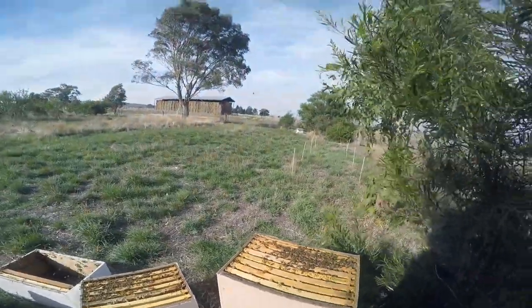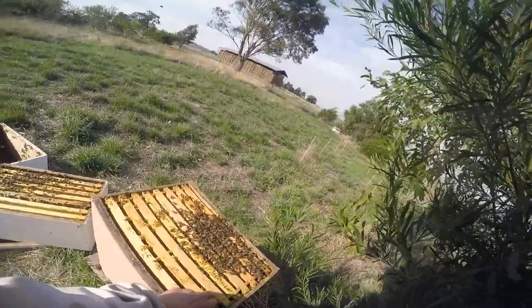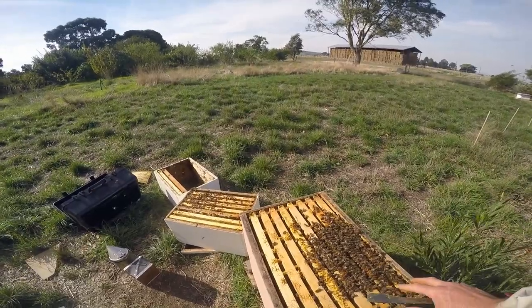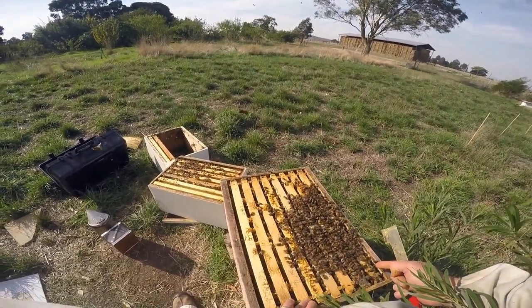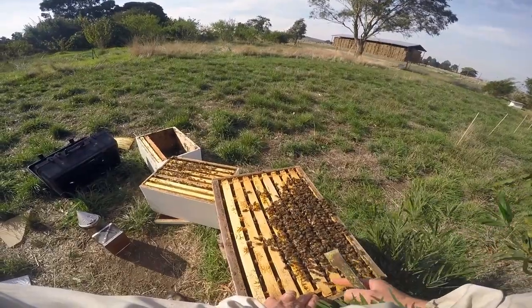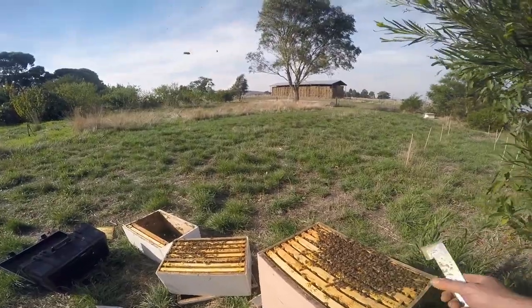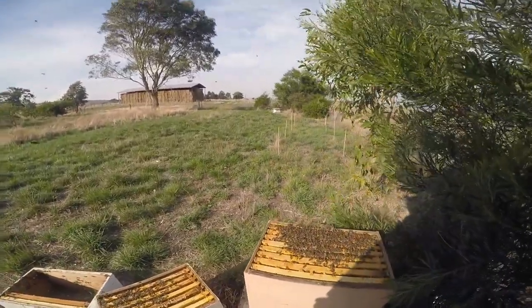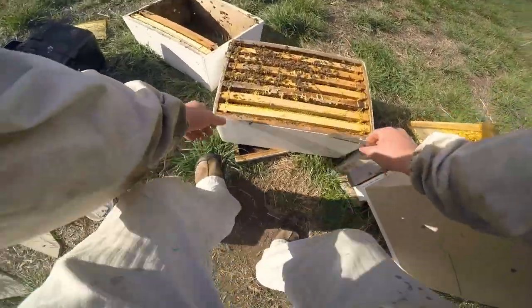Alright, so we've got two boxes. Overall: one, two, three — these three are full of honey. These two are halves — that's four, let's say five, five and a half frames of honey. So you've got four frames of full honey, this one's half — that's four and a half — and these two will be another half, so at least five to five and a half frames at the top. At the bottom we've got at least two to three frames, so all up about eight frames of honey in a nice tight space.